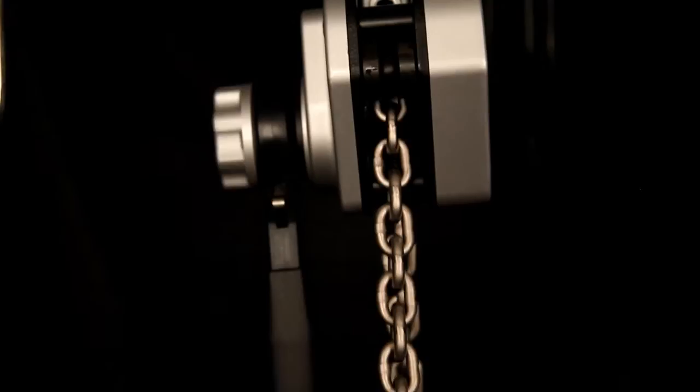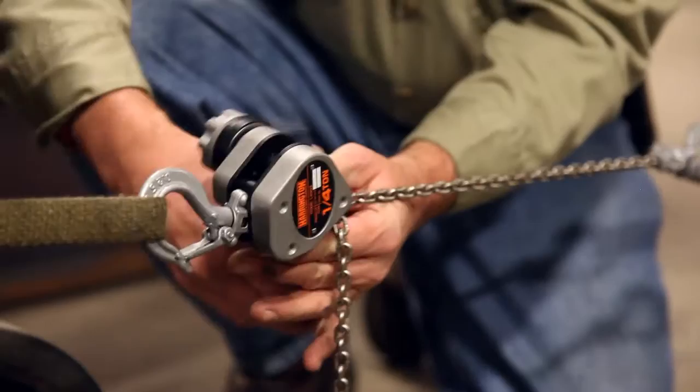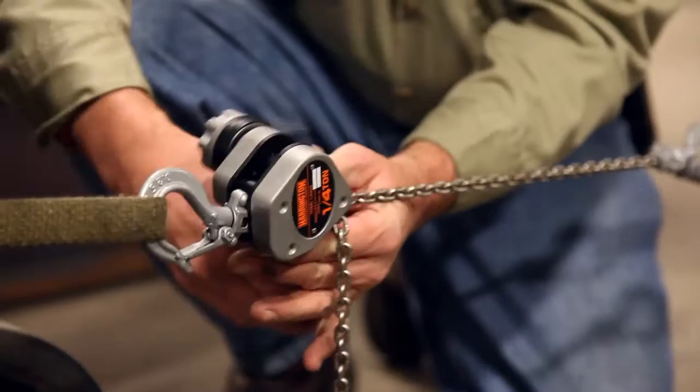It's peace of mind when you're the guy responsible for everybody's safety. Contractors of all kinds prefer the LX Mini Lever Hoist from Harrington. Harrington Hoist — always on hand to give you a lift. So come on, join the revolution at www.harringtonhoist.com.